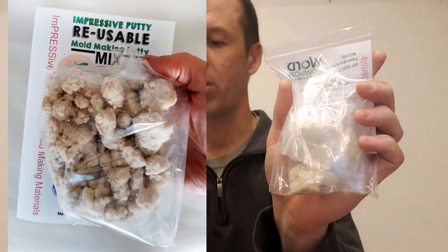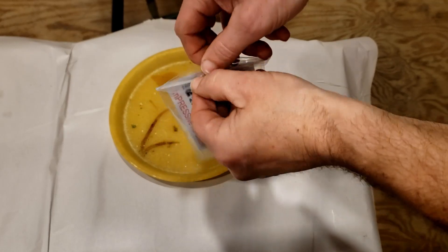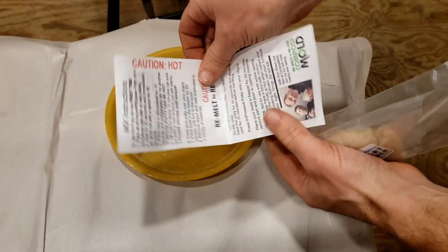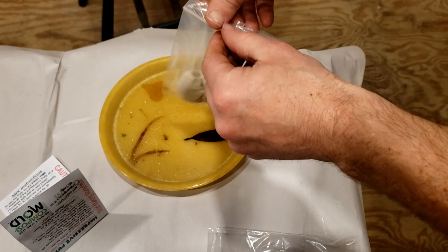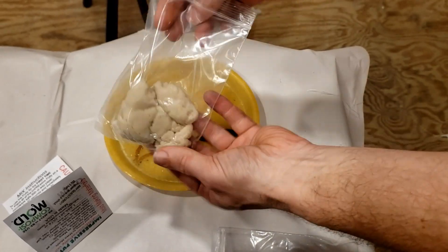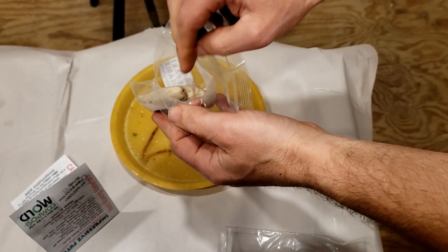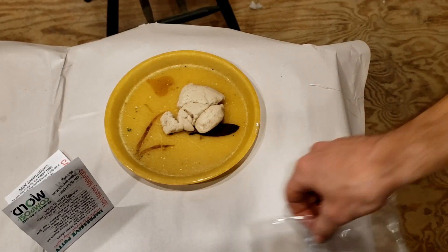The Impressive Putty Mix comes as an unheated dough. It's the same material as the Impressive Putty, except you need to heat and knead it the first time you use it. This reduces the manufacturing cost a lot, so we pass those savings on to you — making the Impressive Putty Mix lower cost than pretty much any mold making material out there. And the cost goes even lower if you reuse it, since it can be used for dozens and dozens of molds.